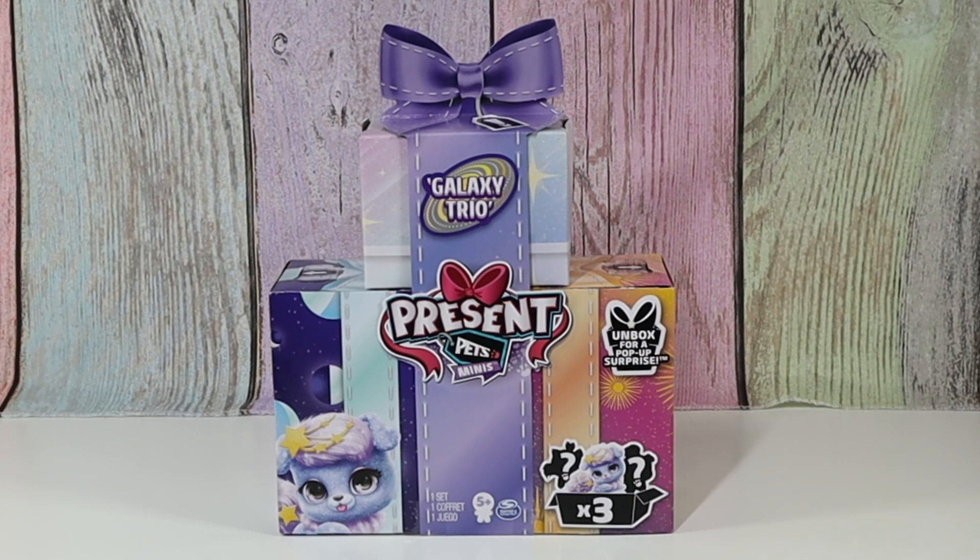Hello friends, welcome to Tally's Tricks. Today I have with me my assistant, Pauline. Hello. Pauline, what are we going to open up today? Galaxy Trio Present Pets Minis!